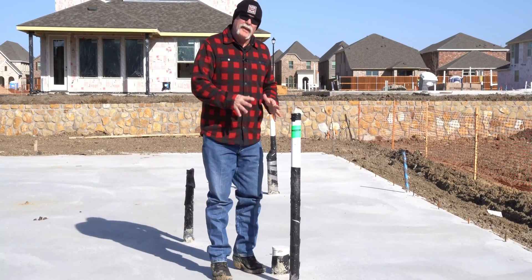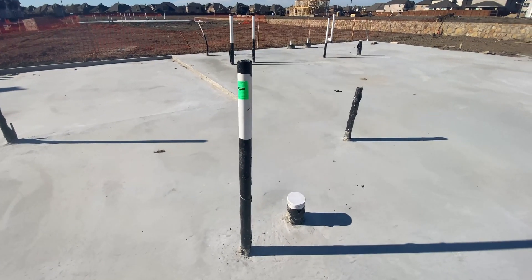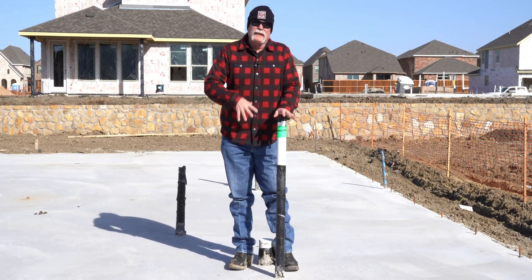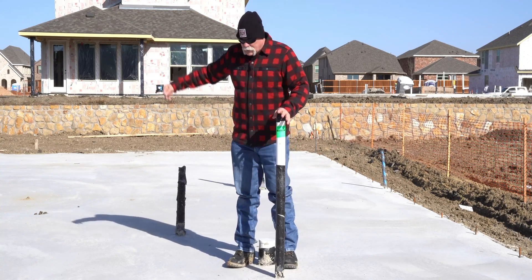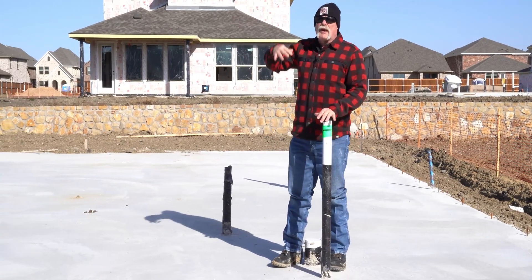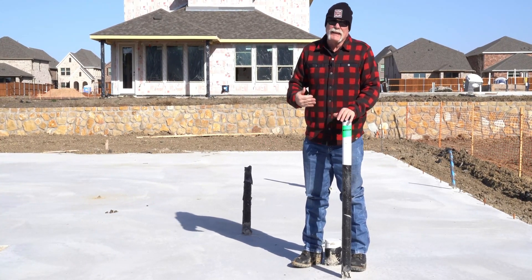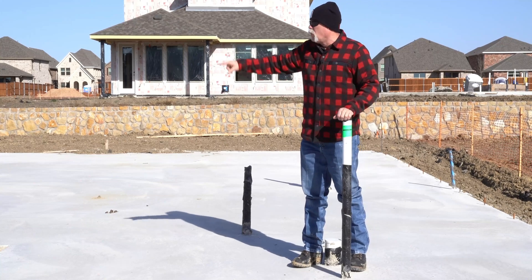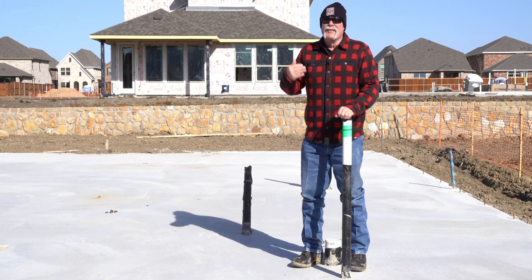Here we are at that bathroom — the entryway I told you was probably the powder bath. You've got a toilet right here, and here's your vent coming off of it. I'm assuming they'll put a lavatory or something over here. One thing that's different about plumbing today — where we used to run all our water loops under the slab, looping up to the water heater and around to everything — there's no water under the slab here. They're running everything overhead. Putting it overhead means the only slab leak they have to worry about is from the front valve to the water heater.